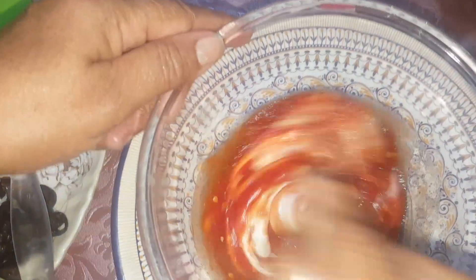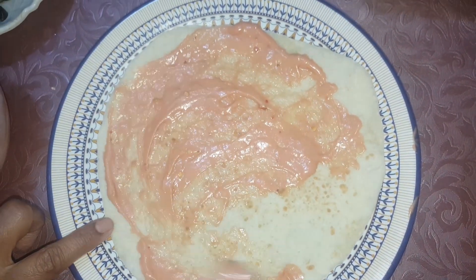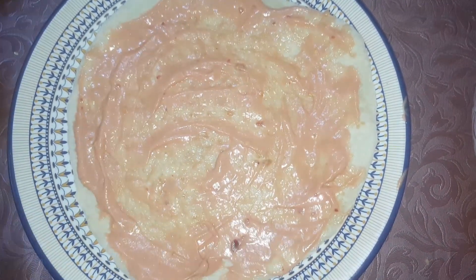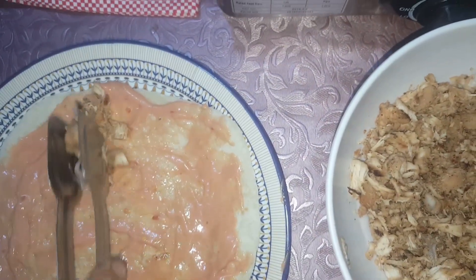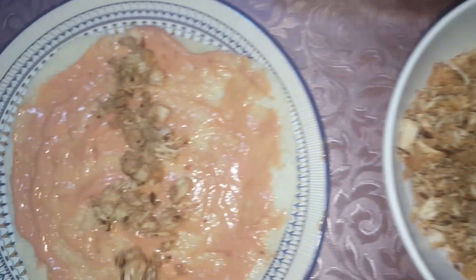We have the other spices. I will put them in there. It's a very nice dish. I like it very much.